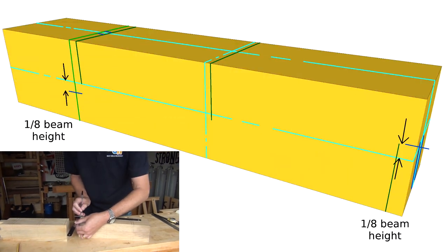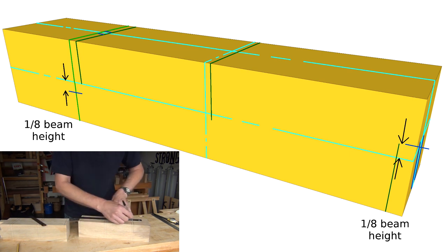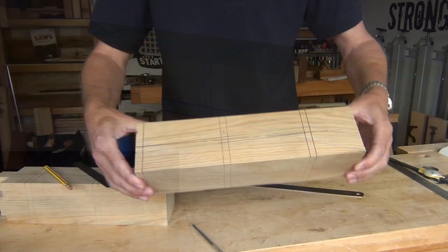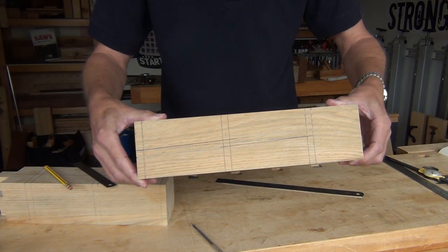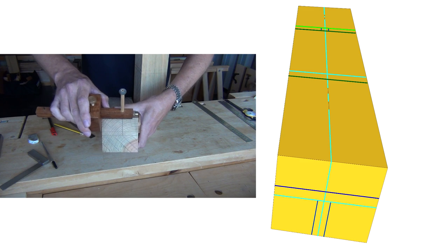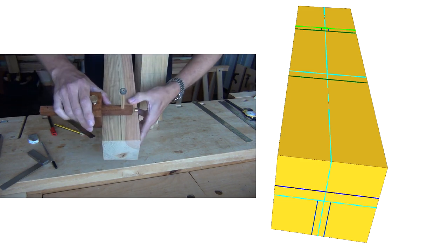Offsets of one eighth of the beam height are made from the horizontal centre line, sloping lines drawn in and carried on round the end of the beam. A central tenon, an eighth the width of the beam, is marked on the end and a corresponding mortise at the other end.